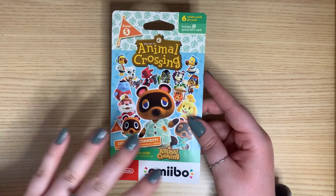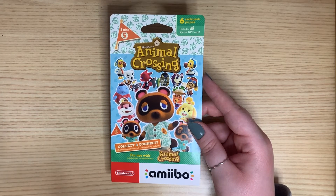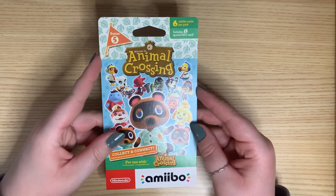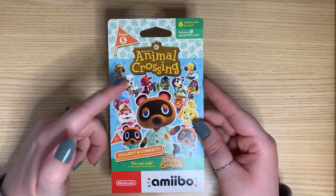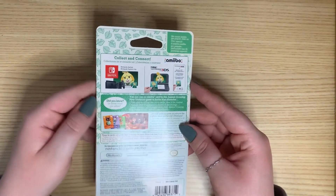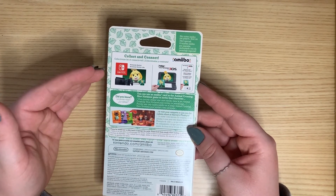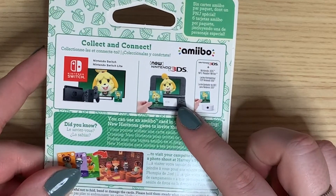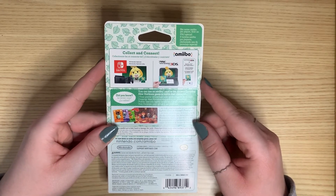By the way, sorry if there's like a glare right here or a shadow right here — it's from my mic and the light that I found. I'm not a professional, so don't come for me. But yeah, this is the pack. Very cute. Got all the little guys on it, even from Happy Home Paradise. And this is the back. I think they're pretty standard on the back — it just tells you like what you can use them on, how to use them, that sort of thing, on your Nintendo 3DS, because that's still a thing. No malintent to the Nintendo 3DS.